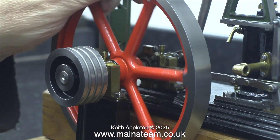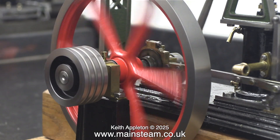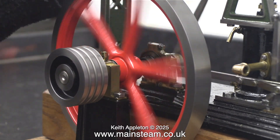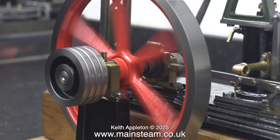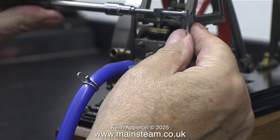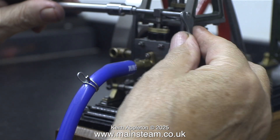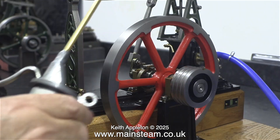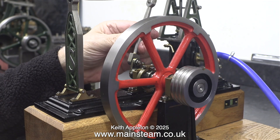If you look carefully, you will see the air has been admitted just before top dead centre at both ends. The slight knock that you can hear is actually the big end of the connecting rod just knocking from side to side as it runs. This is a very common occurrence with model steam engines, and it's easily fixed by wrapping a small piece of cotton thread around the crank pin to stop the big end from moving side to side. This cotton also soaks up some oil and makes the lubrication better, although I haven't done this on the engine I'm currently working on — I think it will be fine as it is.